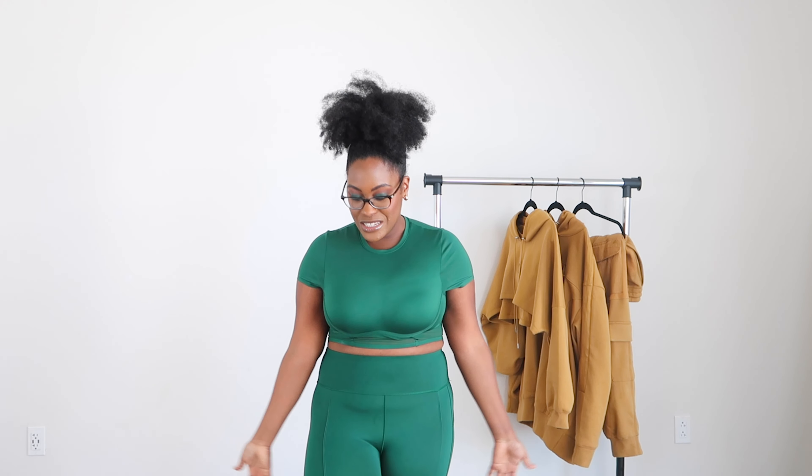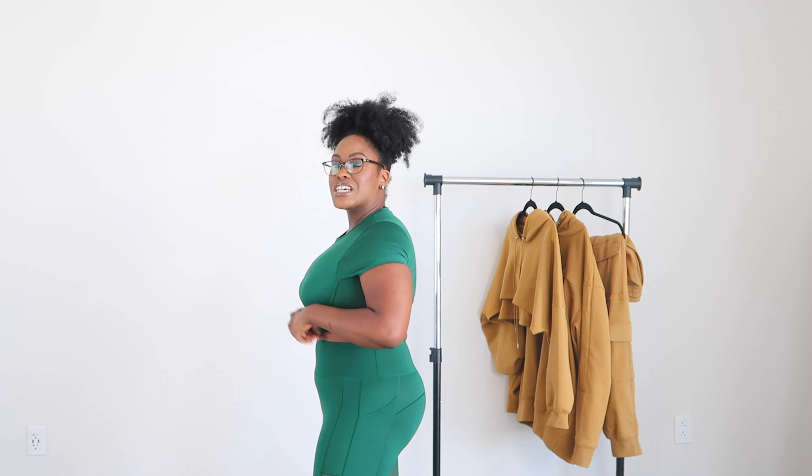I don't want to talk too much at the beginning so I'm just going to jump right into my review. First things first, let's start with what I'm wearing. I was able to get my hands on the corset crop top and the mesh tights - the Ivy Park tights in the color 'Grassy.' I just thought how they named all the different color collections was so creative and cute.